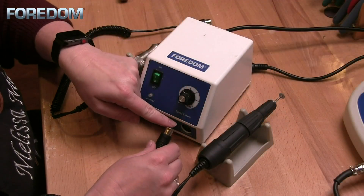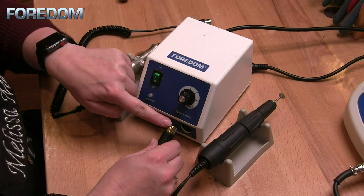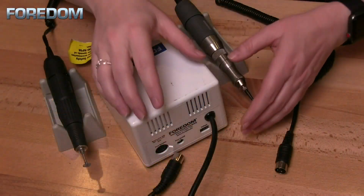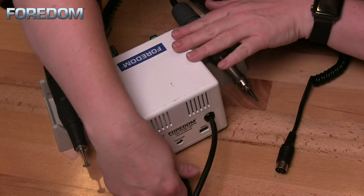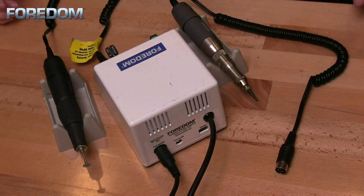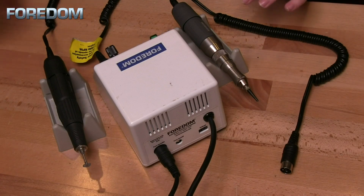The first thing I want to do is hook in my handpiece. On our little connector we have a little dimple and that is going to line up here at the top — simply insert that into place. Next we need to plug in our foot pedal here on the back. Once again we have a dimple that we can place and align so that the pins will go in straight. Make sure that your machine is plugged in and we are ready to go.